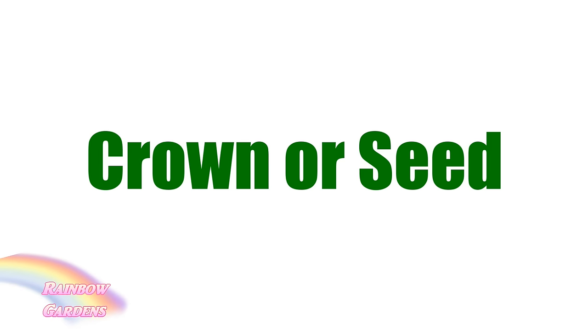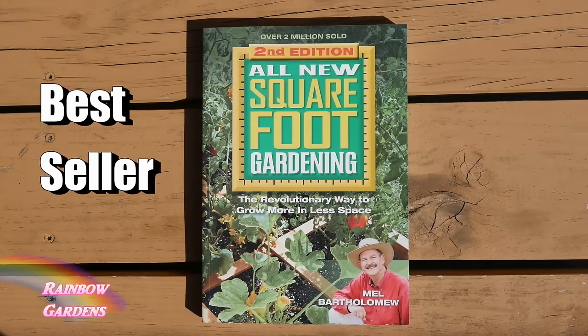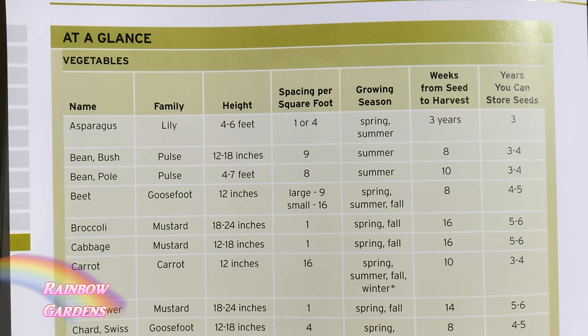You can basically plant asparagus from either a crown or a seed. A crown is a dormant asparagus root — normally you can buy these at one year old or two year old. You can also start these from seed. A great place to start if you're a new gardener is just to pick up a gardening book, available at many bookstores and even home improvement stores. You will need to know your frost dates — I'll leave a link below the video.